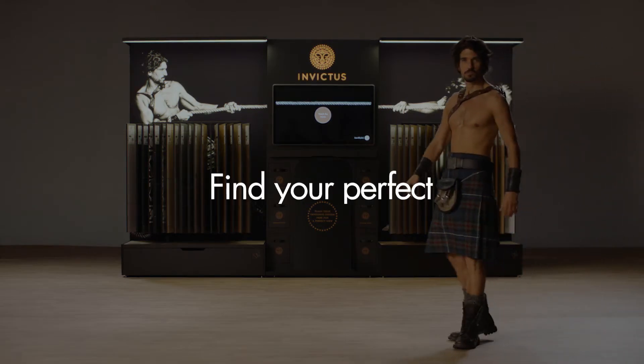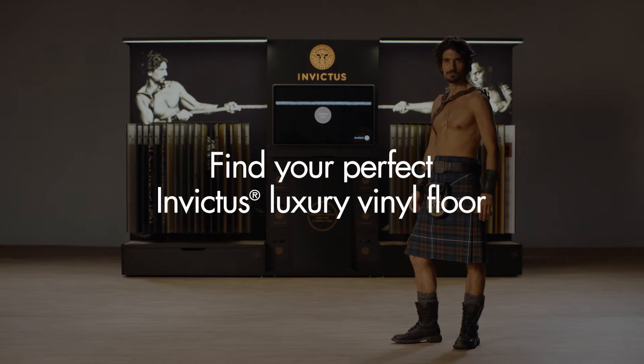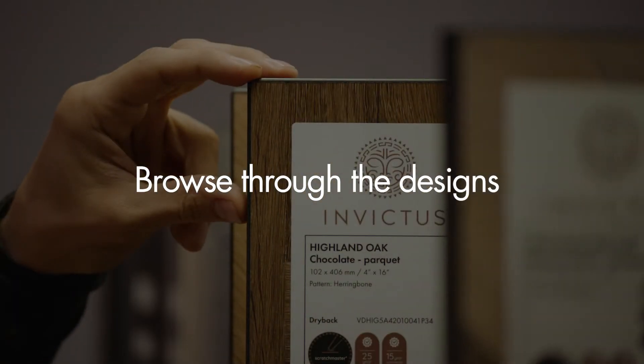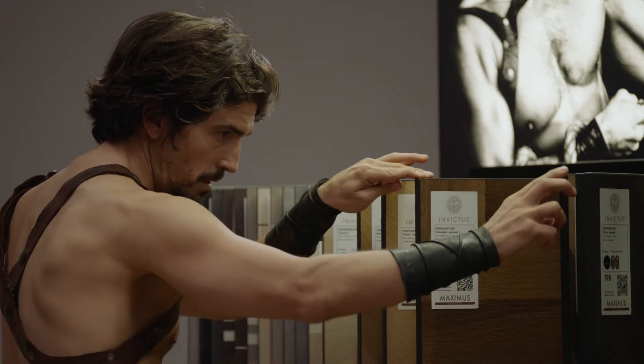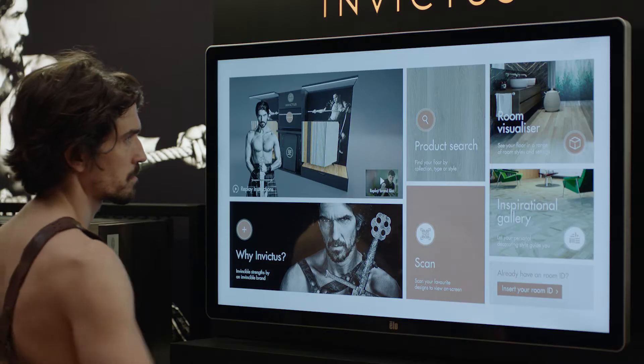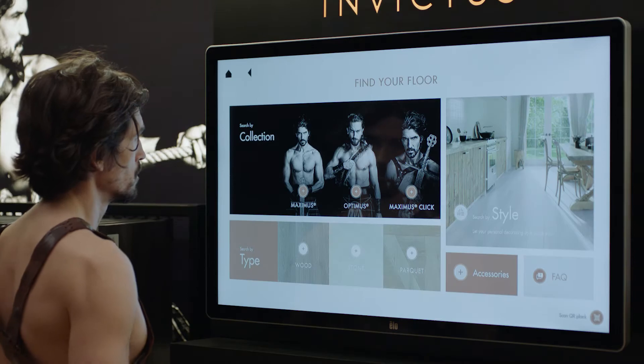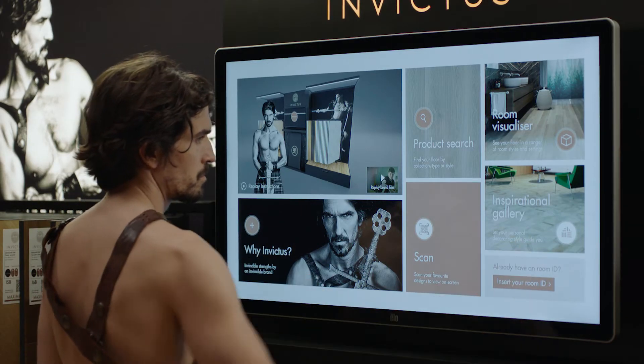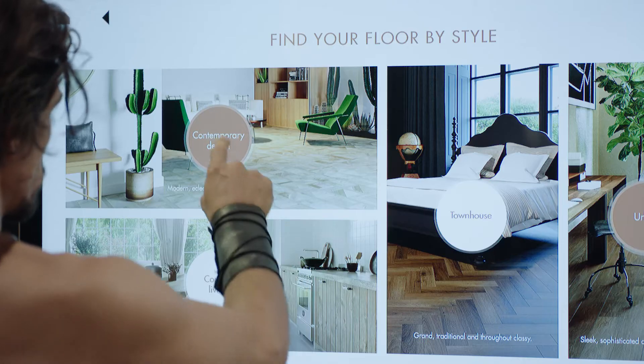Are you ready to find your perfect Invictus luxury vinyl floor? It's easy. You can browse through the sample boards or let the product search guide you. Or you can look for your personal decorating style in the inspirational gallery.